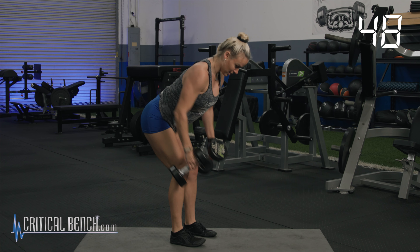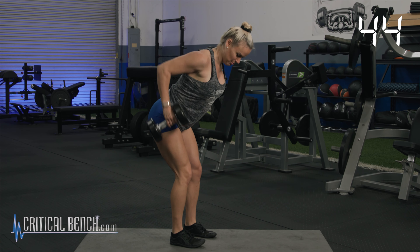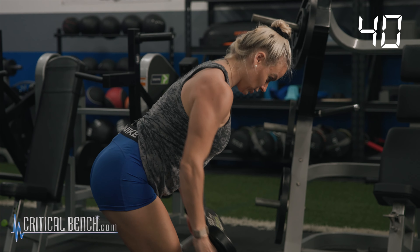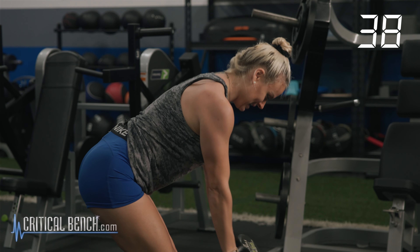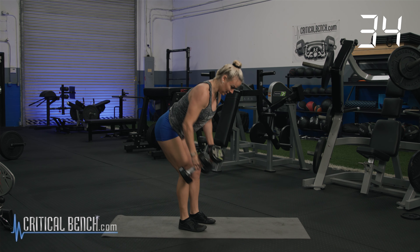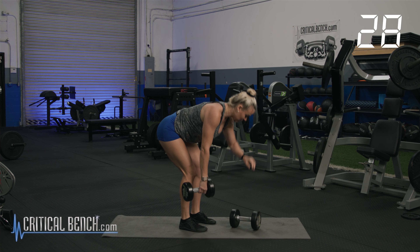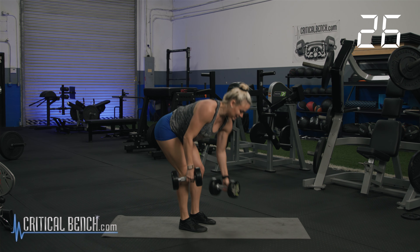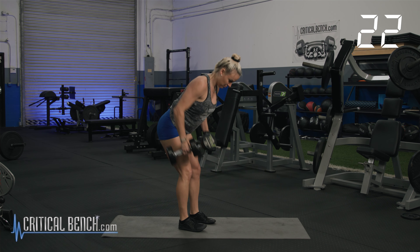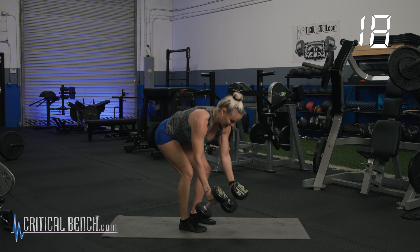Now we're going a little bit faster. You definitely want to make sure you pace yourself because we're going for a full 40 seconds. Keep that core tight, eyes on the ground, nice neutral spine. I'm going to keep you guys going — this one's harder. We got 10 seconds. Here we go. Five, four, three, two, one.